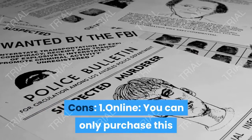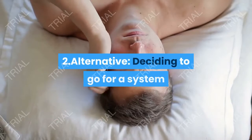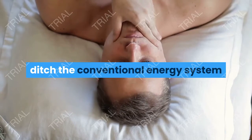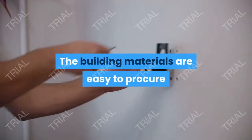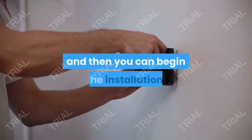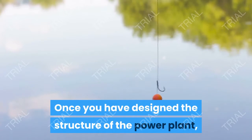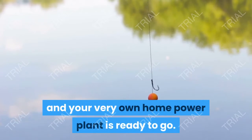Cons: First, Online — you can only purchase this program online at the official website. Second, Alternative — deciding to go for a system like this means you are committed to ditching the conventional energy system and building an alternative system on your own. The building materials are easy to procure, and once you have designed the structure of the power plant, you just need to hook it up with an energy source and your home power plant is ready to go.